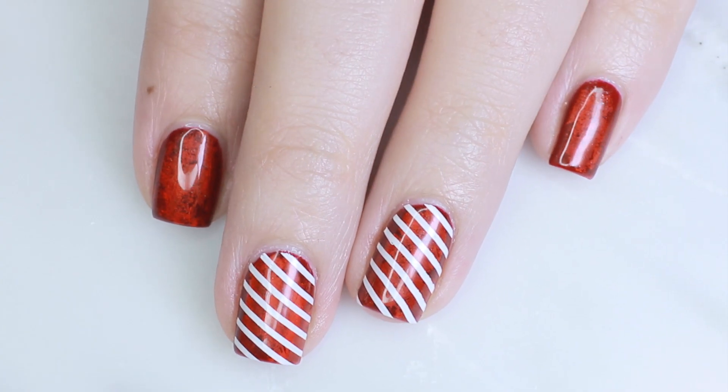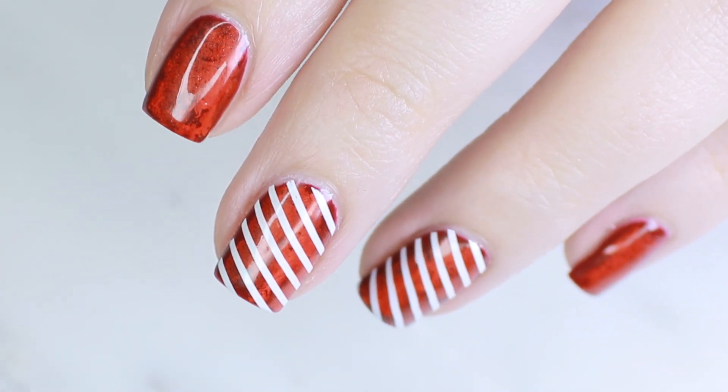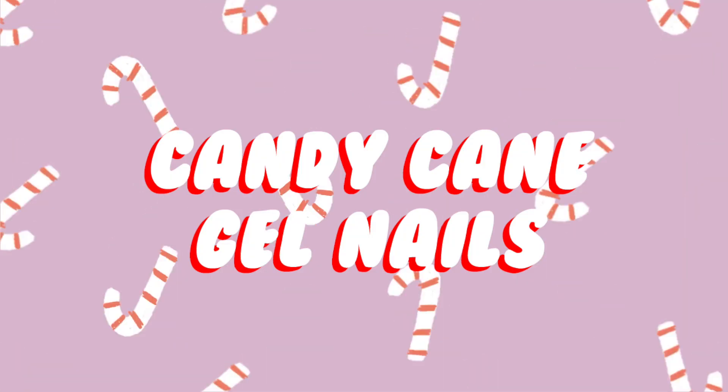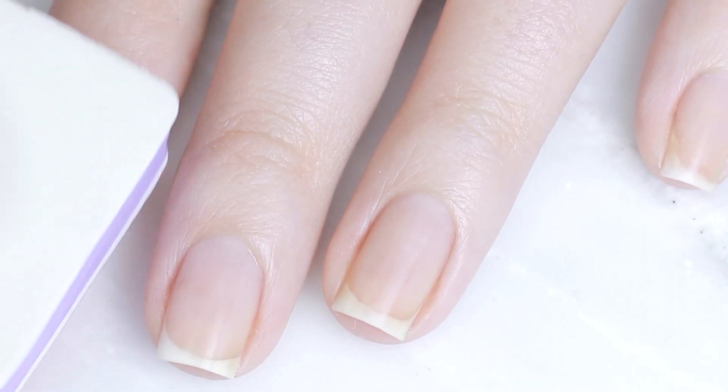In this video I'm going to be showing you how to get this really pretty peppermint candy cane nail design that is multi-dimensional and just a really gorgeous look. Let's get started.